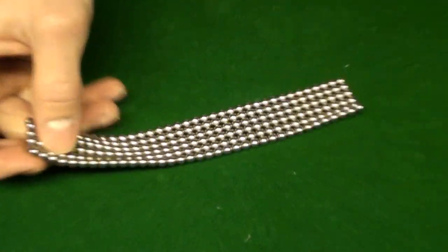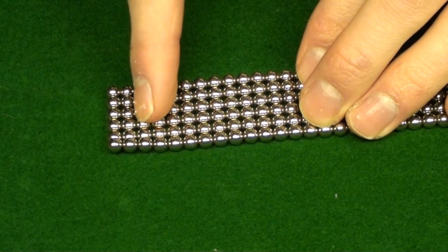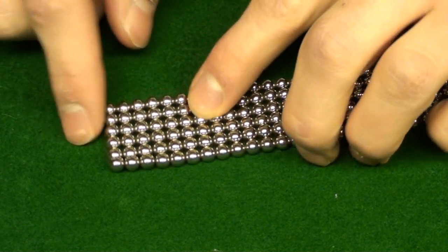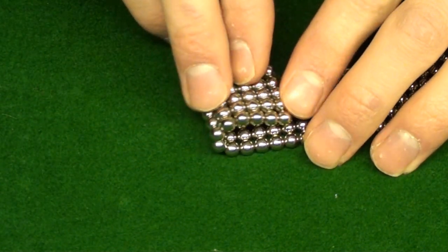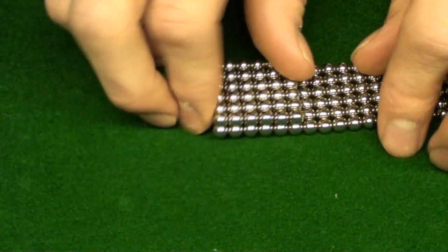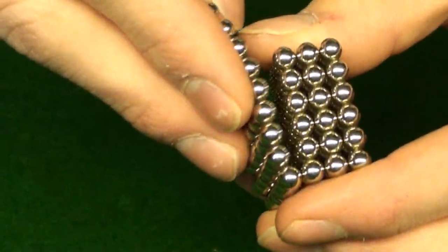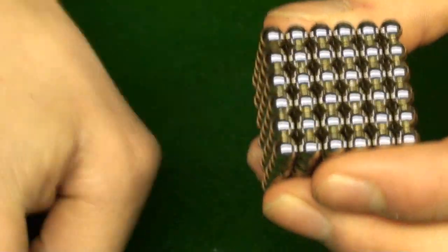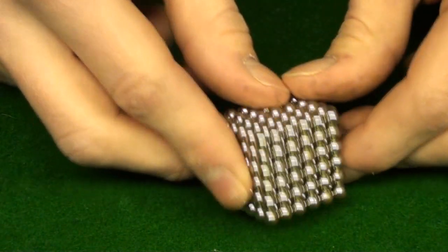Basically, all you want to do is count six — two, four, six. And at the six mark, you just fold it so it's six by six. And then you just swivel it back and forth until you get yourself a cube.